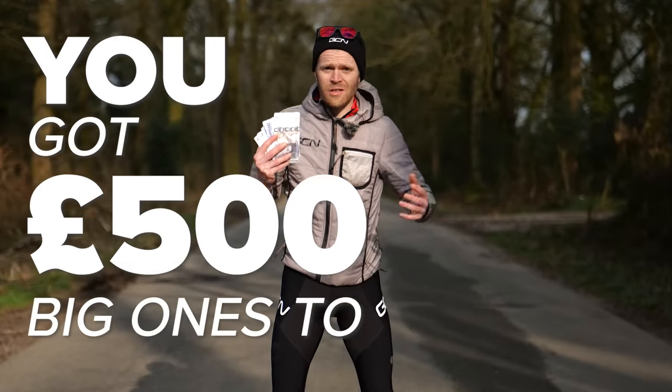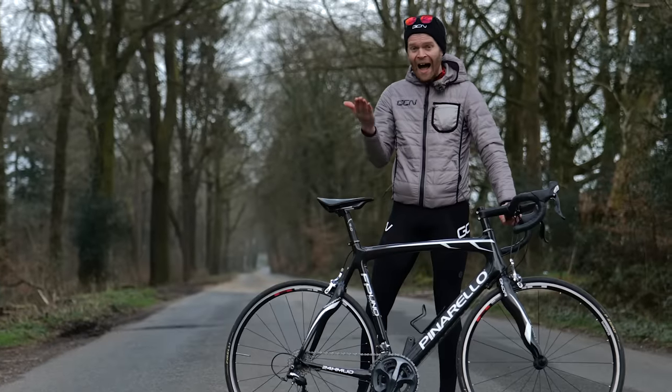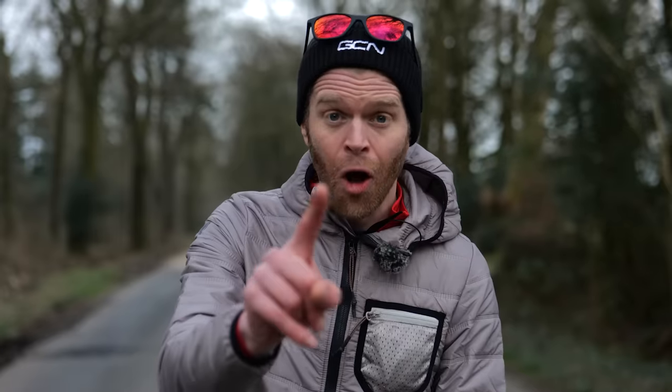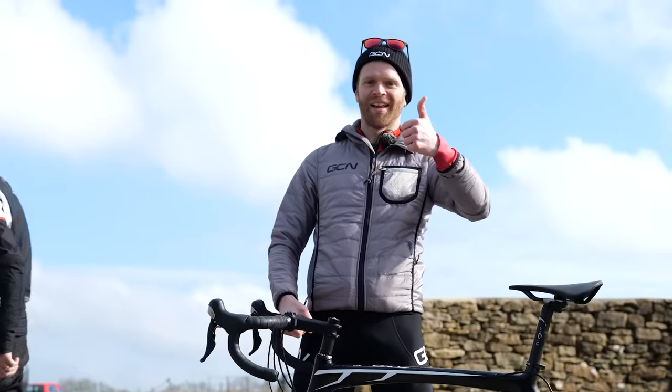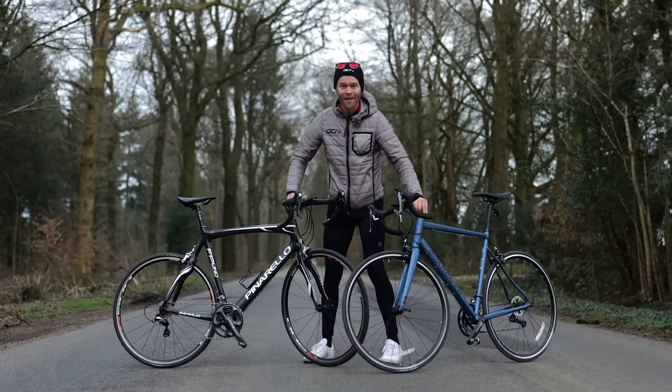You've got 500 big ones to spend, but do you buy a brand new bike or a higher spec used bike? We've done exactly that so that we can directly compare their performance and give you some really useful information. Let's do it.